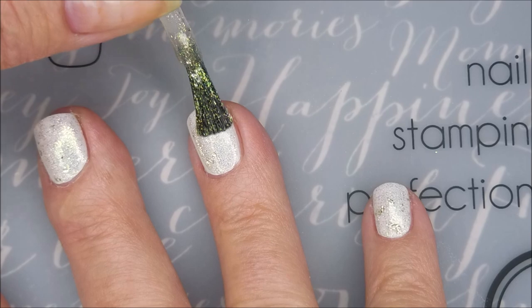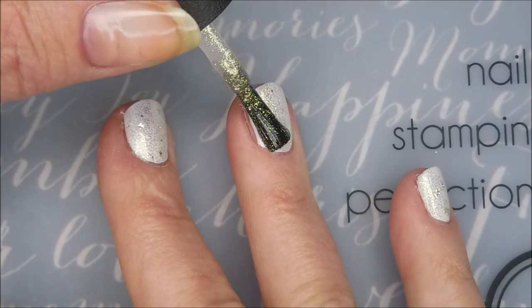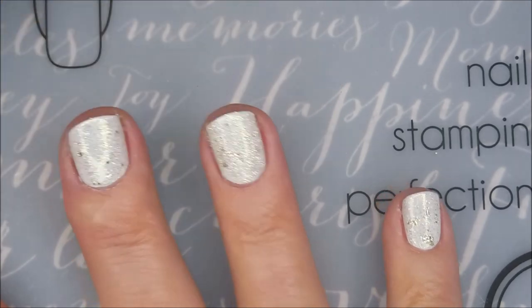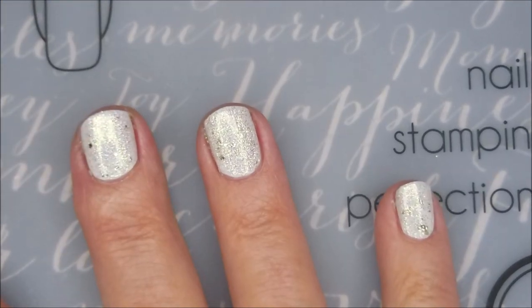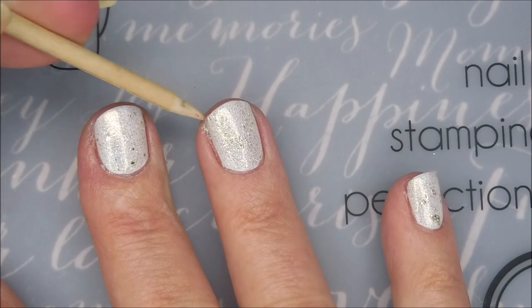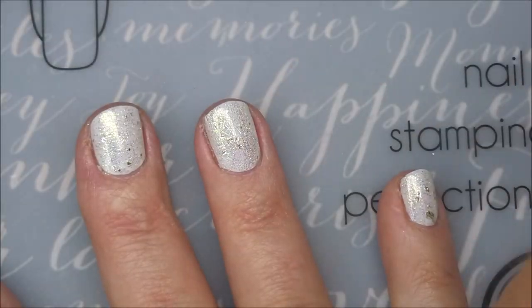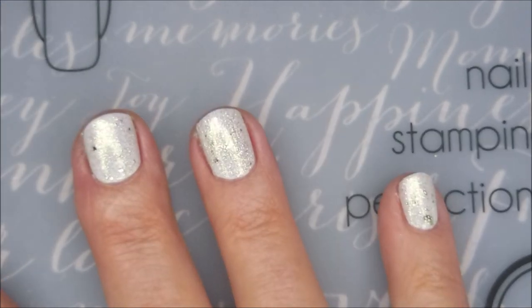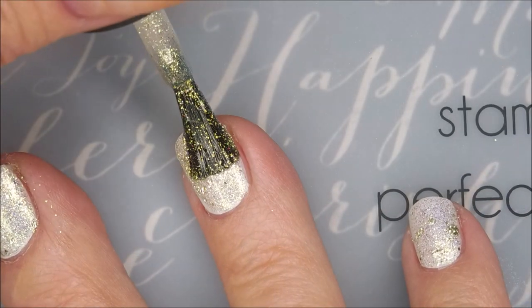I'll be using 'Metamorphically Speaking' from OPI. I picked this one up on clearance at my local Sally's in the last few days and could not wait to try it. I didn't figure I'd be able to build it up on its own, so that's why I used a base color. There goes our first coat of 'Metamorphically Speaking.'